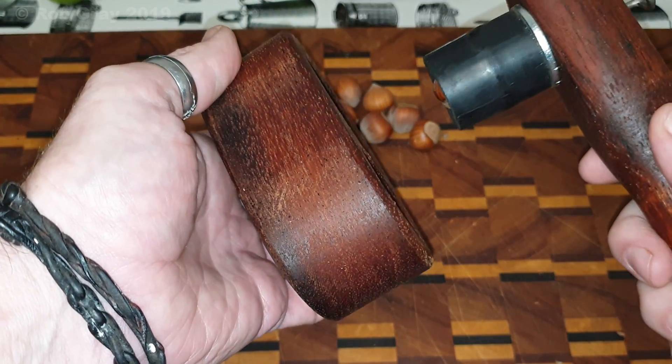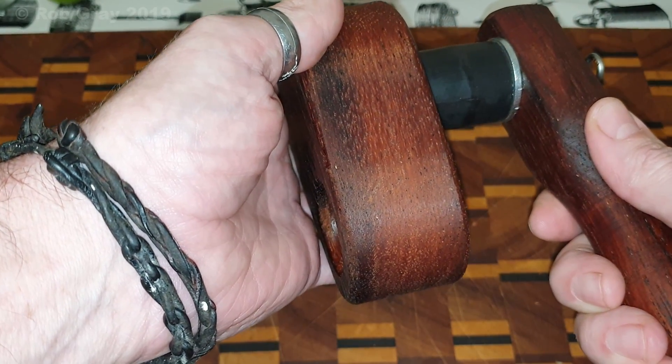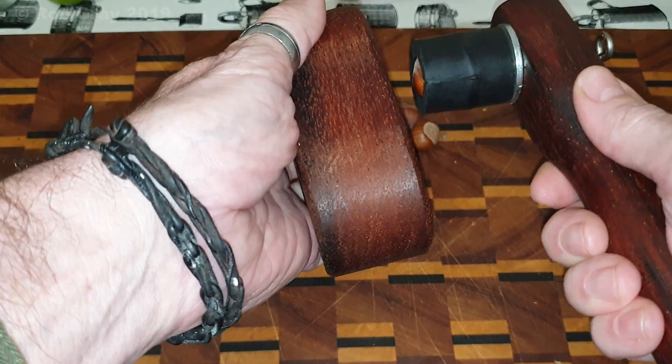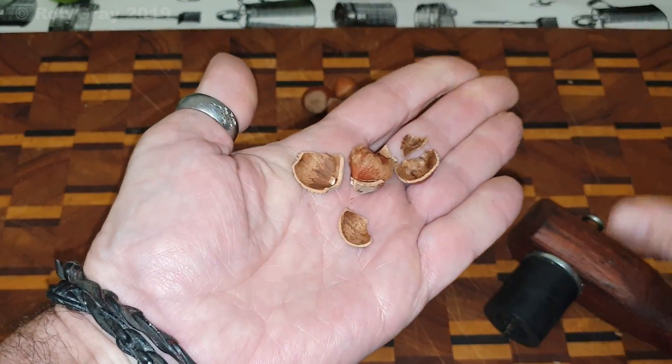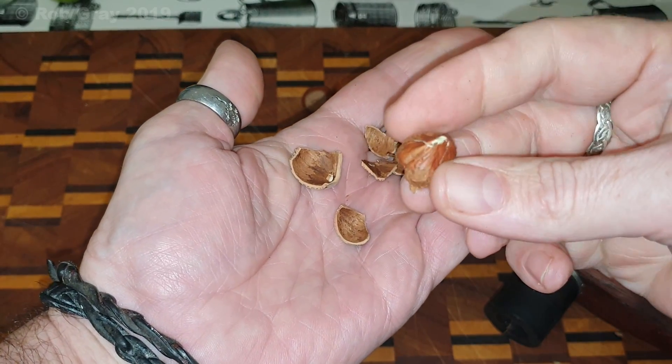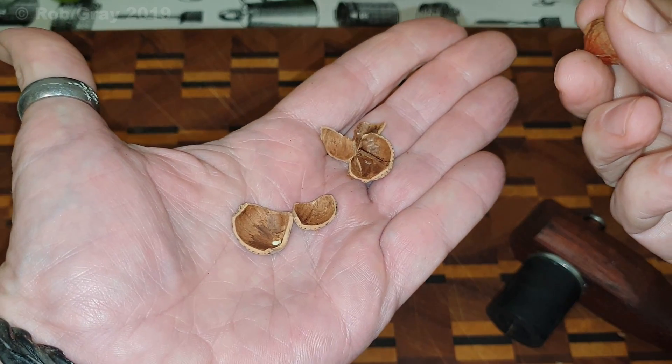Grab the cracking plate — I'll try and do this awkwardly around my phone — and just strike at a 90-degree angle to what you normally would, like this. That will crack your nut, open it up and give you access to the crunchy goodness inside. I do hope that helps you out, and happy cracking!